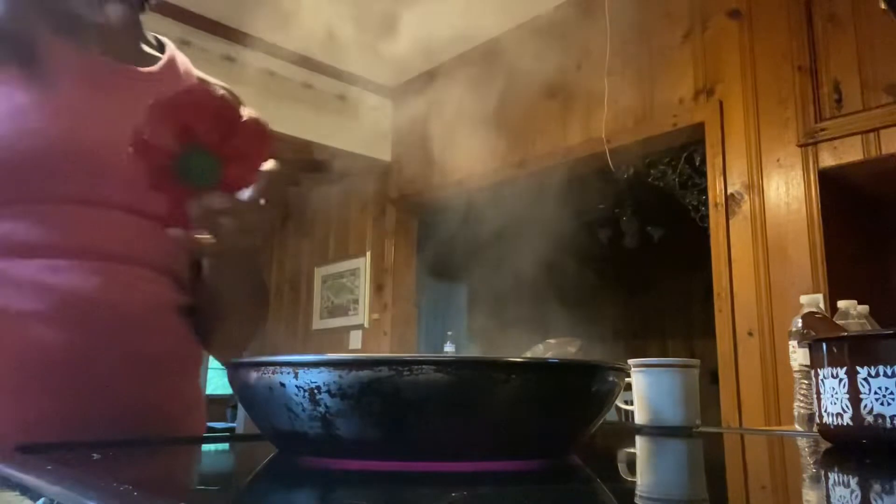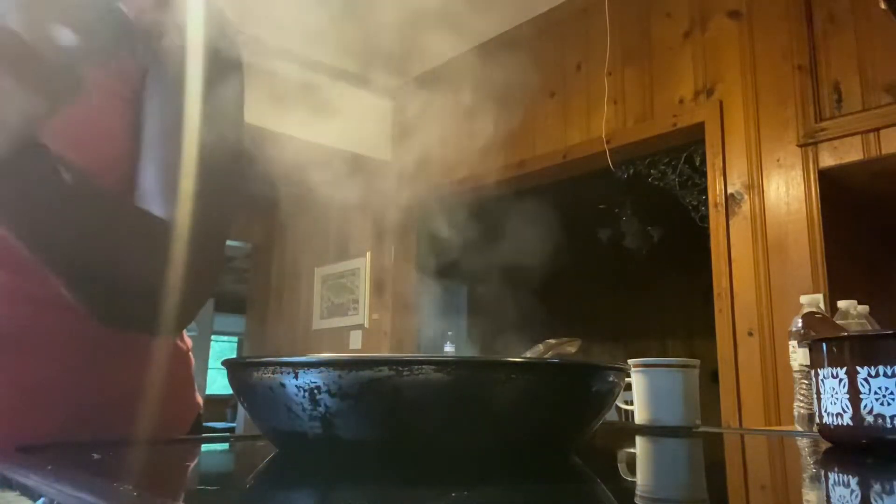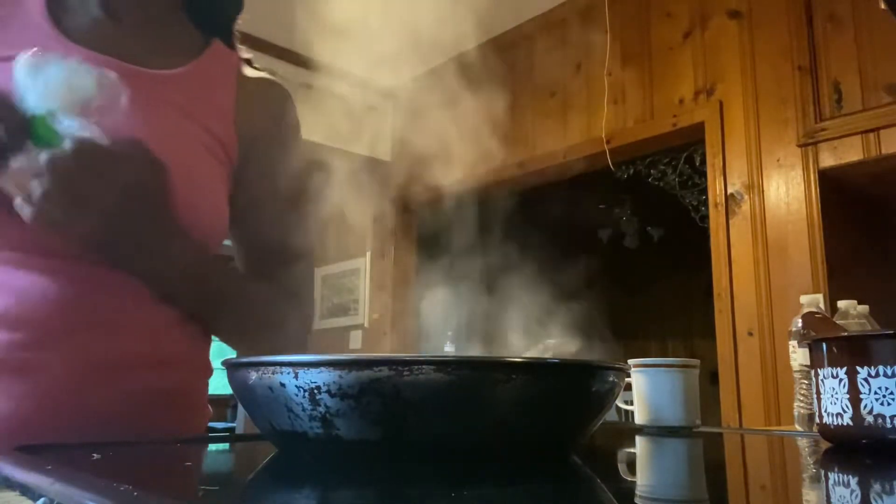I cut half a red pepper, half a tomato, a few cloves of fresh garlic, and I also chopped up an entire onion. Onion is very good for us, so I eat a lot of onion. I also cut a couple slices of ginger root and minced it really small — this is what I have in this bowl.